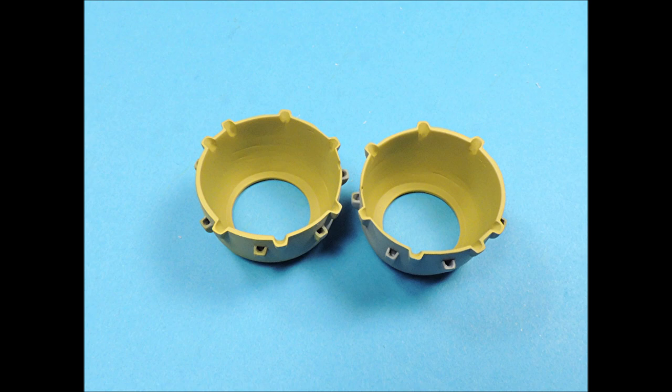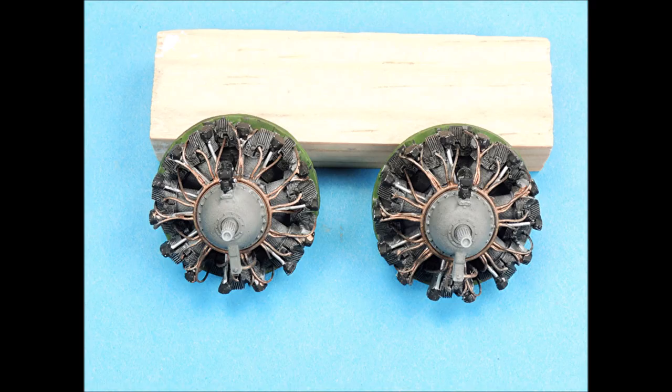The interiors of the cowlings were airbrushed with two coats of Testor's Zinc Chromate. These are the engines I'll be using, and if you want to know how I painted them, there's a YouTube video on my paint layering technique that I used to paint these beautiful resin-detail 3D printed engines.